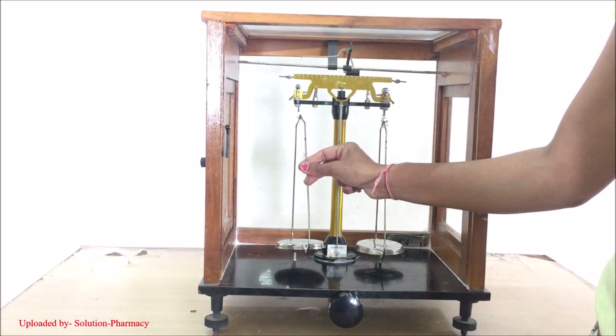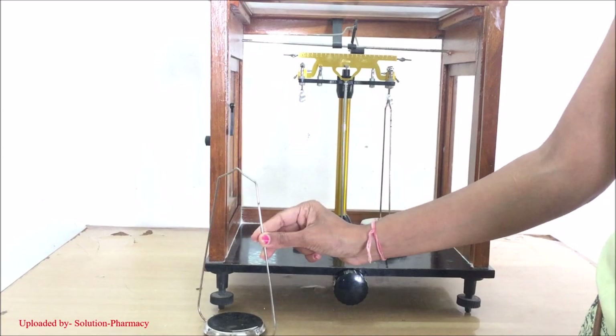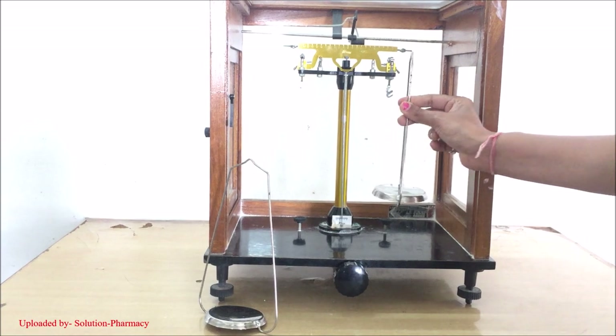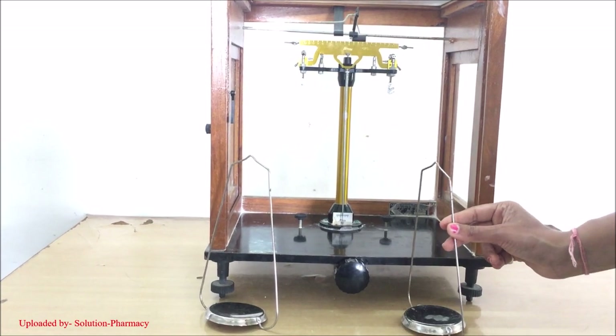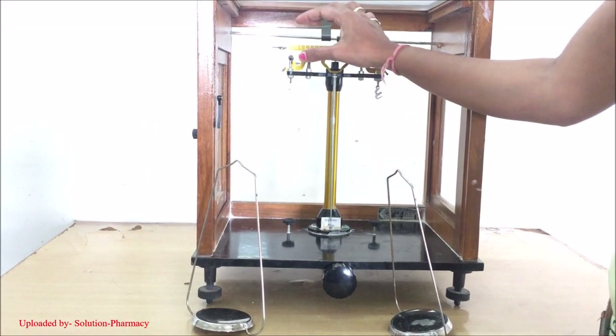The next part is the balancing pan. This is the left side balancing pan with hanger. On this left side balancing pan we have to keep the substance to be weighed. This is the right side balancing pan. On this right side pan we have to put the standard weight in order to measure the weight of the substance.